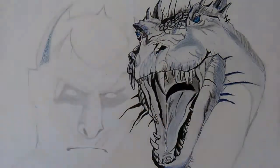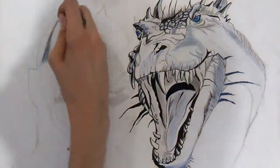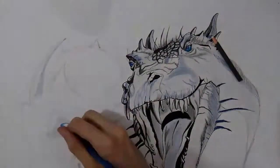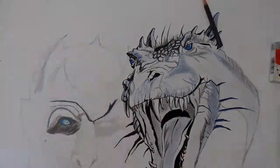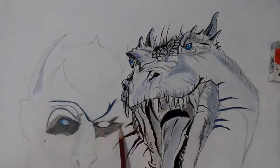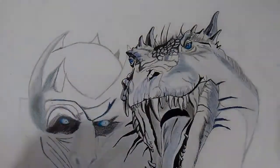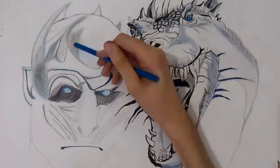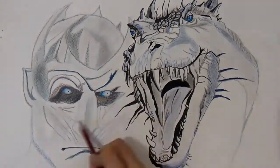And of course next to the white dragon we have the Night King — who else. So I give to you the white dragon and the Night King. If you enjoyed watching this, you can support my work.